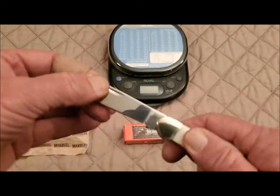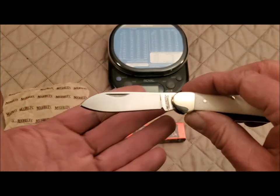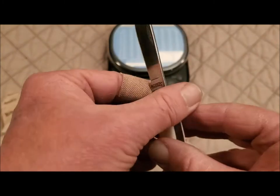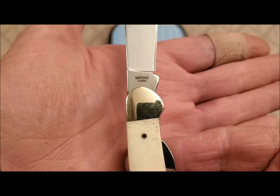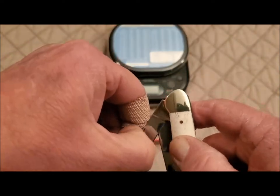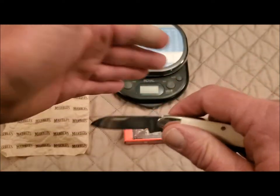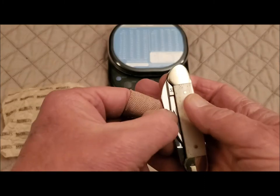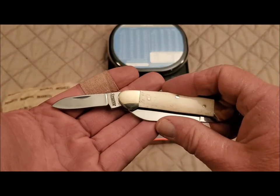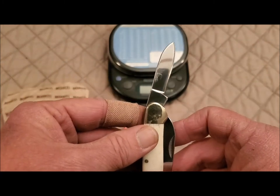What we have is two spear point blades. They do have the match strike nail nick there. Here's a shot of the tang stamp — normal, reverse. Got the model number MR580, made in China. Both blades have half-stops. Now, there's not a lot of snap to this smaller blade — it'll snap shut, but it's pretty soft in the opening. I'm not going to do anything with it; I want the next reviewer to see and feel that. Sometimes you can clean them out and work with them a little bit and get some snap to it, but I'm just going to let it be for now.